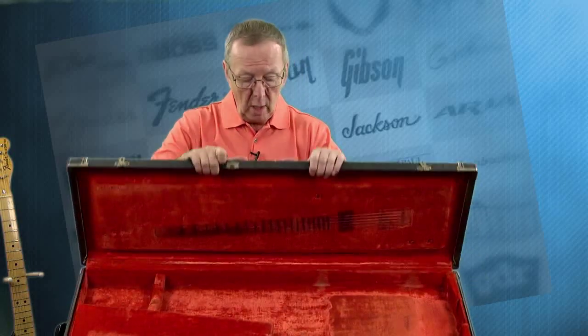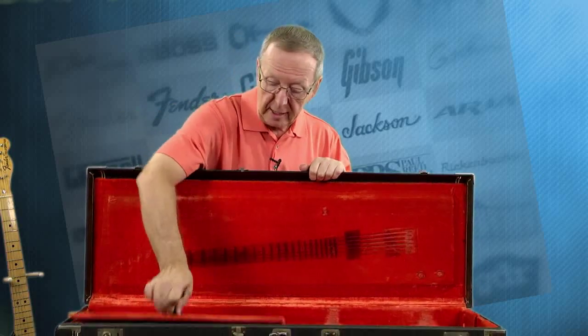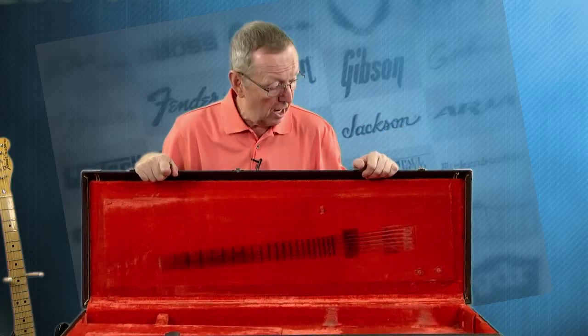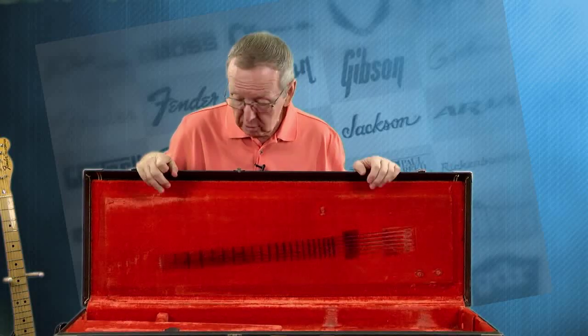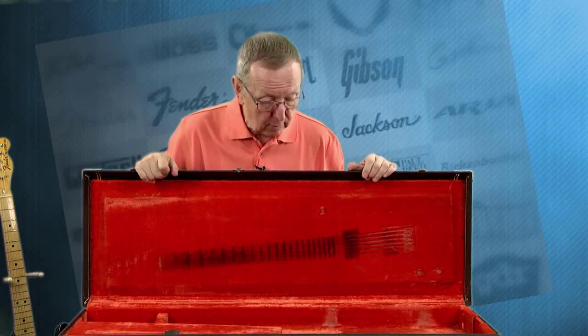I'm guessing he didn't really take this out on gigs with him because it's just in too nice a shape. But it's definitely had the guitar in it. It's got the orange interior that you want to see in a '76. The accessory box is here and it's in beautiful shape. The case is just in marvelous shape — there's no musty smells, no indication that any moisture has gotten to it. It's just as solid as a day is long — it's just a beautiful case.